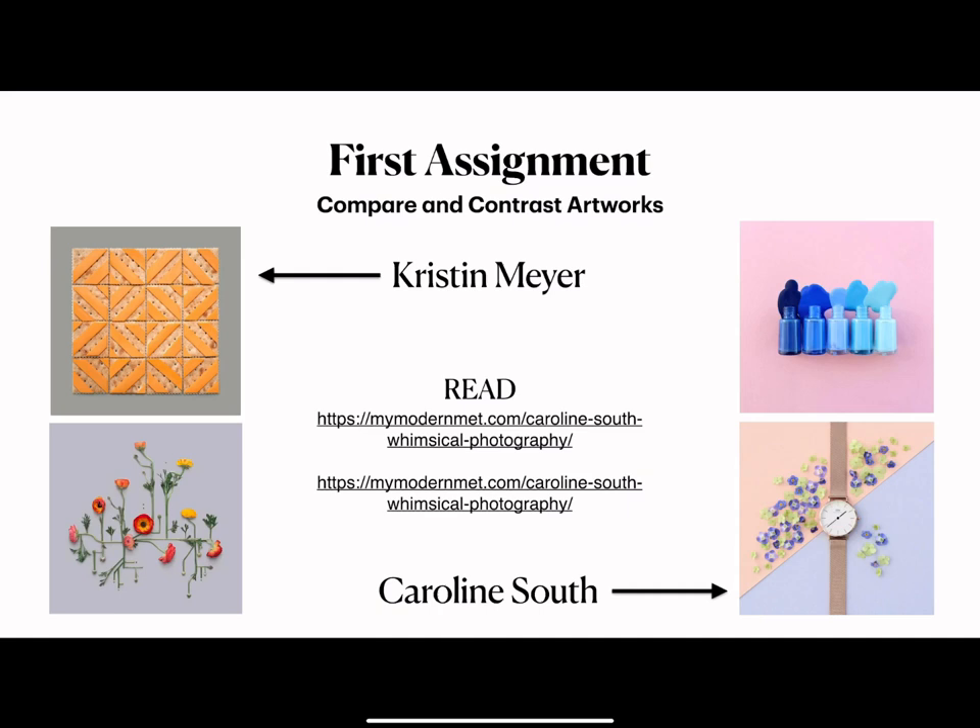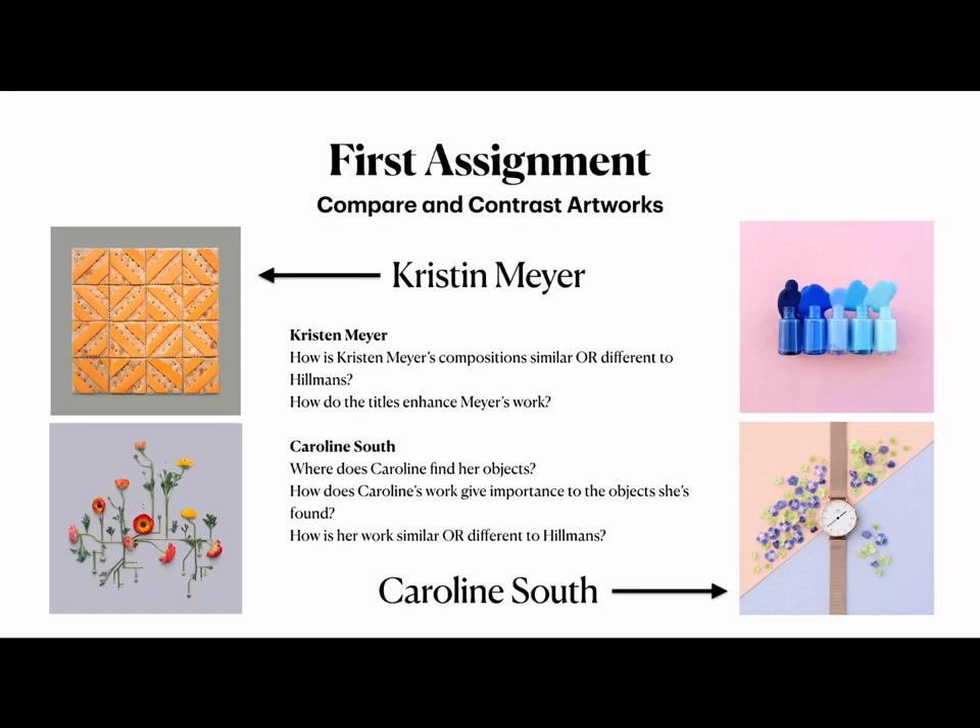First, read the two articles written by My Modern Met. After reading both articles, answer these questions. For Kristen Meyer: how is her composition similar or different to Hillman's, and how do the titles enhance Meyer's work? To find the titles, go to her Instagram account — I believe it's KMSelvagedesign — where her first comment in each post gives the title and they're quite fun. For Caroline Stout: where does Caroline find her objects, how does her work give importance to the objects she's found, and how is her work similar or different to Hillman's?